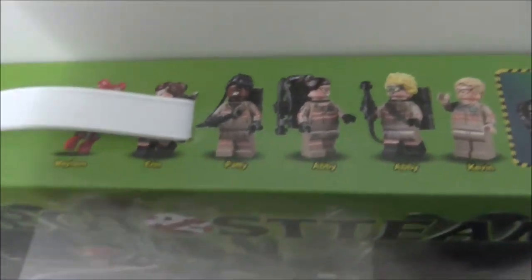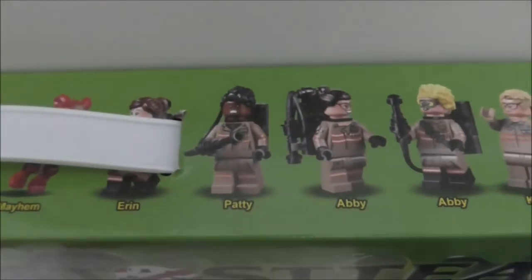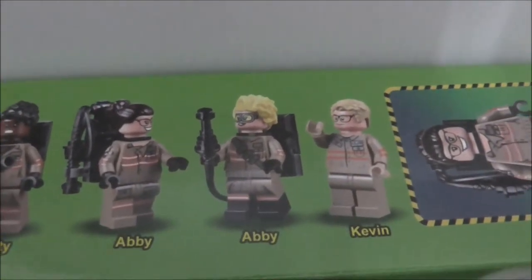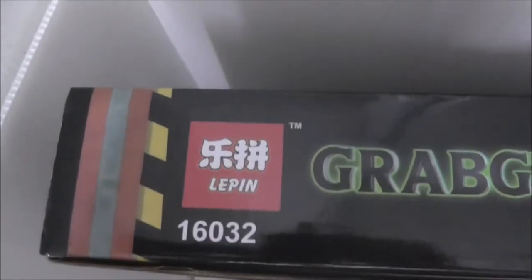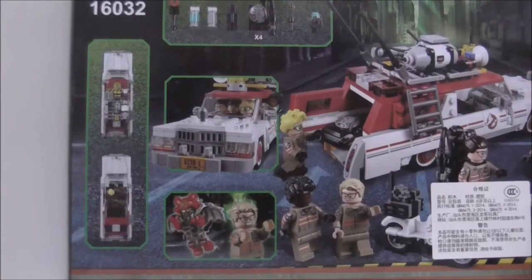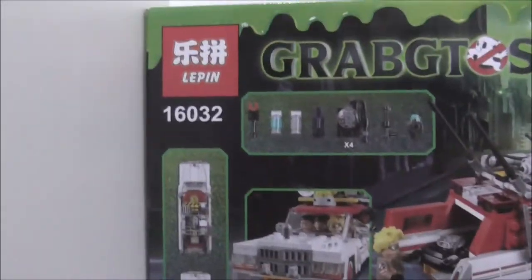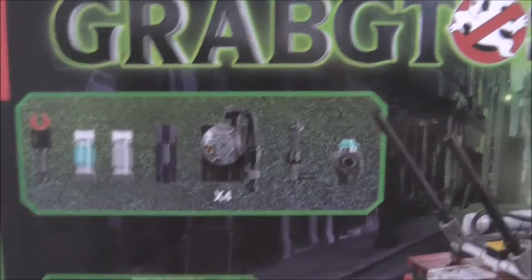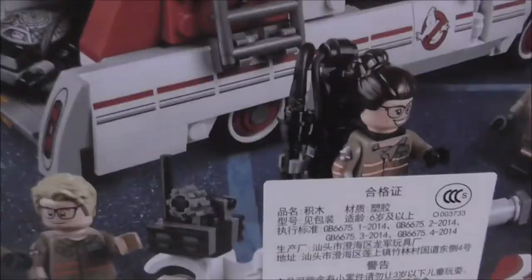The box shows you all the main figures — it comes with 6 of them: Mayhem, Erin, Patty, Abby, another figure I believe is Jillian, and Kevin. Both sides of the box are the same. The back of the box shows you the features — you got Kevin possessed by the ghost, the other weapons, accessories, and everything. There's also a big sticker on there.